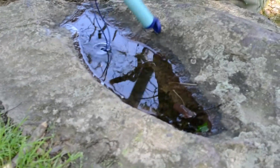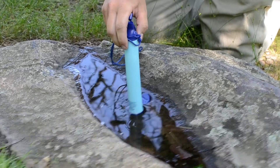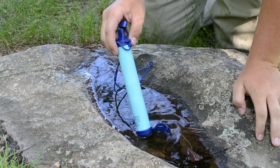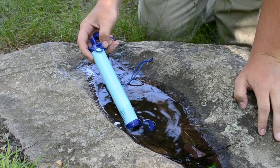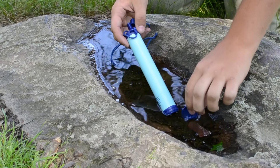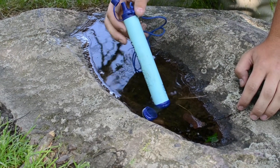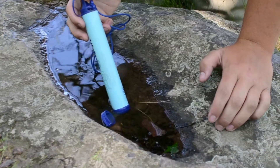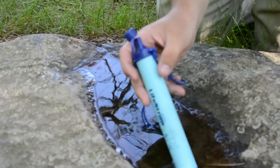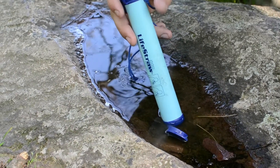So what we want to do is put the bottom end in the water for about 10-20 seconds — let it kind of soak up into the straw. As you can see, this is a very dirty puddle. I'm gonna try to get to a cleaner patch of it here. Let it soak up, and after it's kind of absorbed in here — I haven't used this LifeStraw in a while. I've had it for over a year now, and I just want to let it soak up.